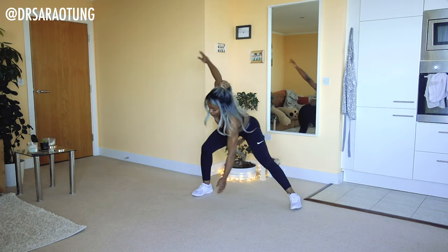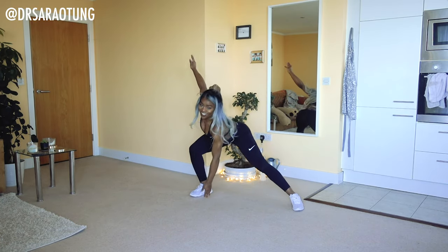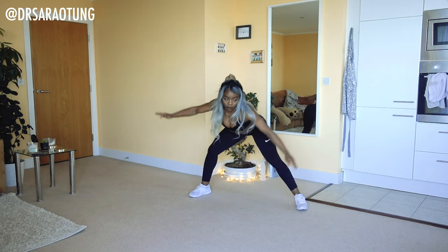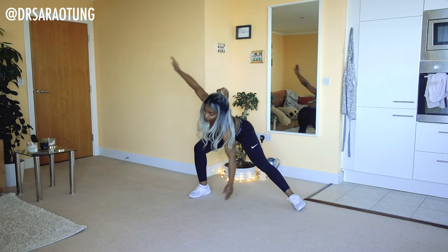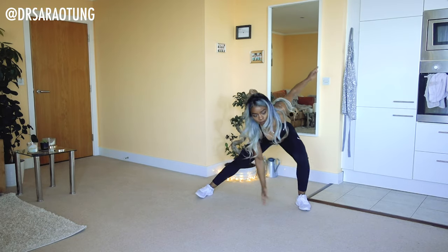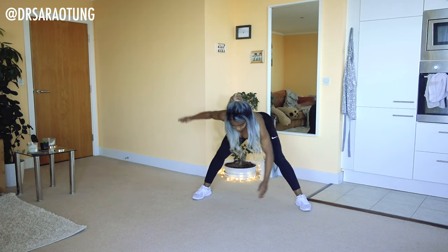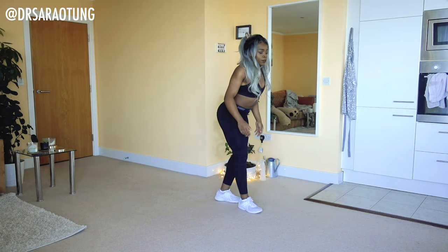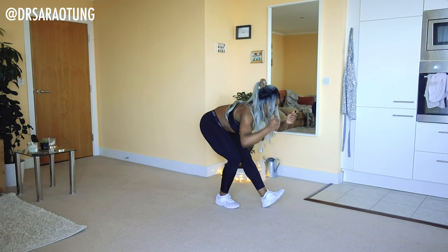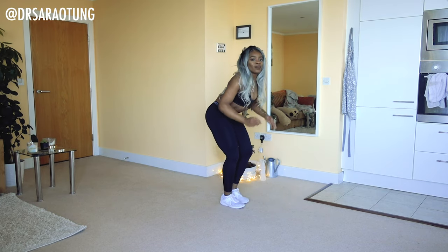We're going to do some toe touches in the side lunge position — nice big wide open arms, feet nice and wide apart, weight through your heels, just shifting from side to side. Then we'll do some calf stretches, sweeping the floor, alternating legs, feeling the stretch through the glutes, the hamstrings and the calves.